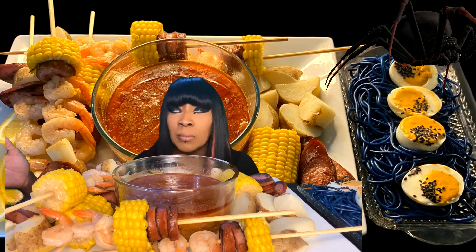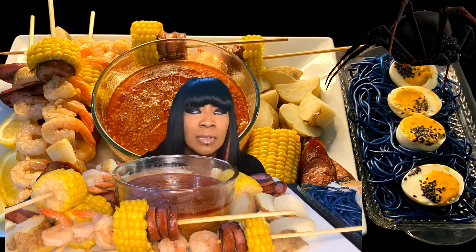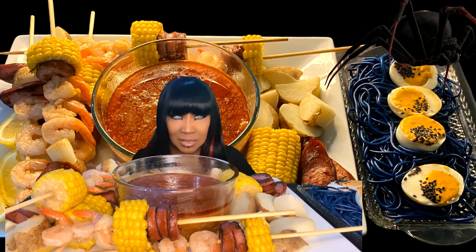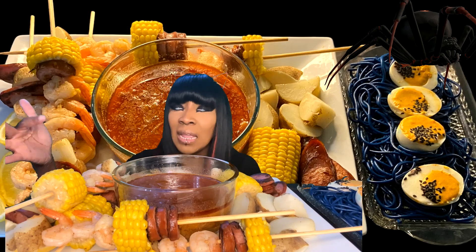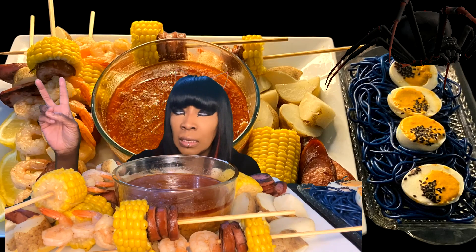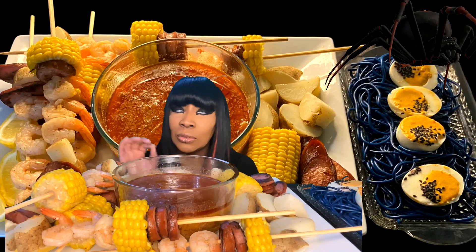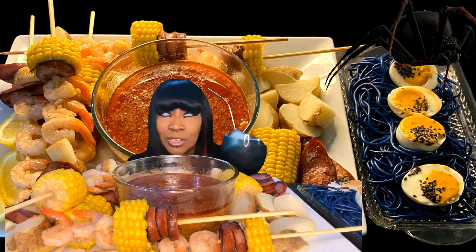In true seafood boil fashion, I have kielbasa sausage, potatoes, shrimp, and corn on the cob. I have a bunch on skewers and some without skewers, because I like to do the typewriter with my corn on the cob. I'll show you what the typewriter is. I also made a nice little beverage over here.